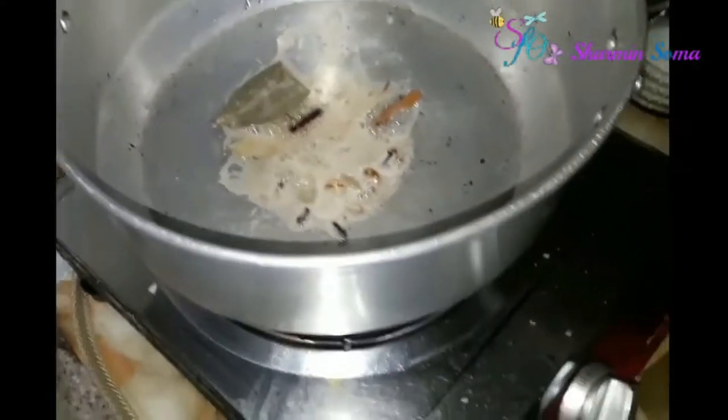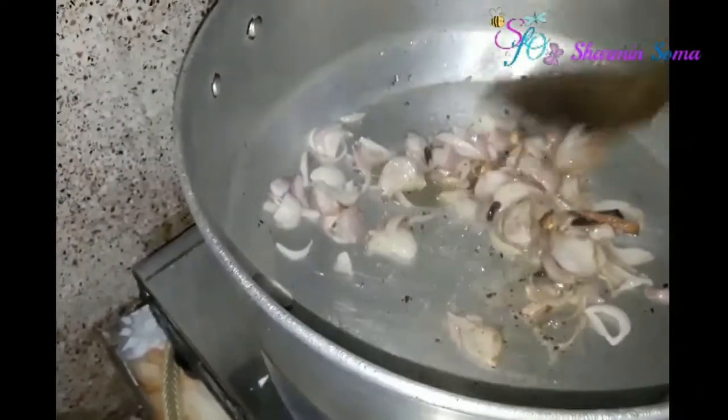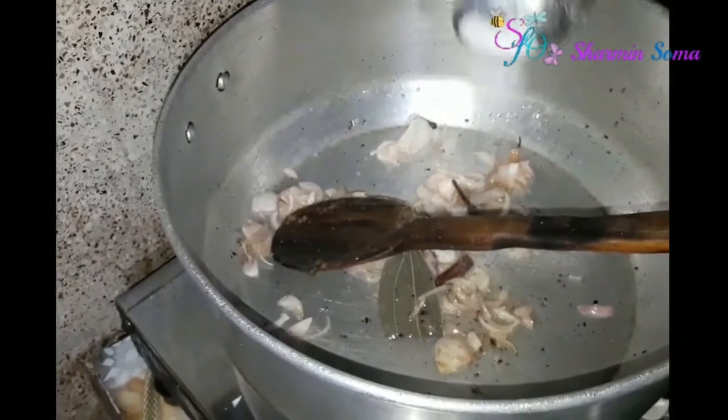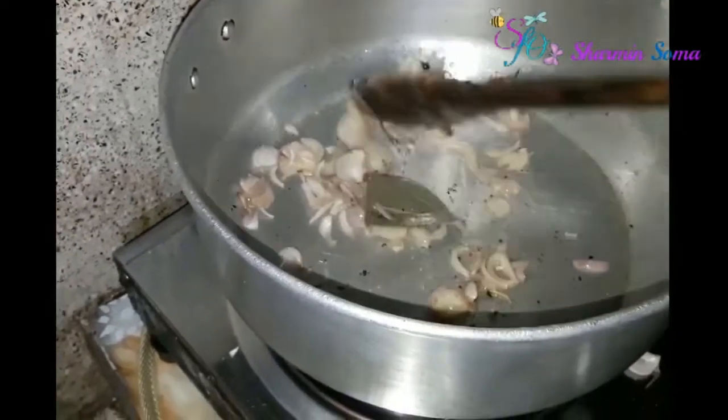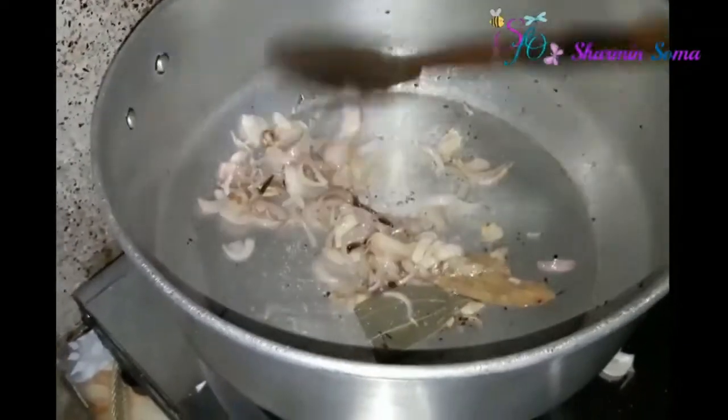After that add half cup of sliced onion into it. Fry the onion very well — fry it until the onion becomes golden brown in color. Add a little bit of salt into it, as salt helps to fry the onion more quickly.